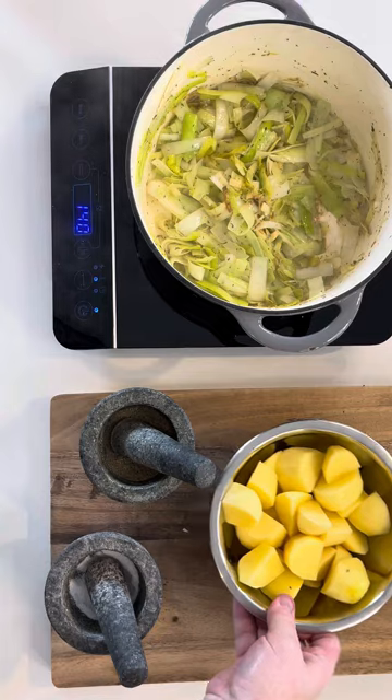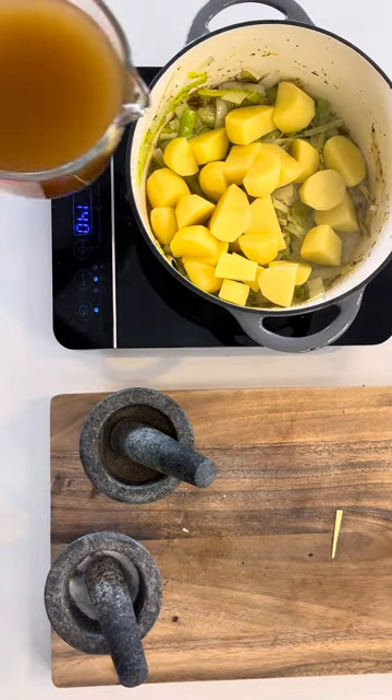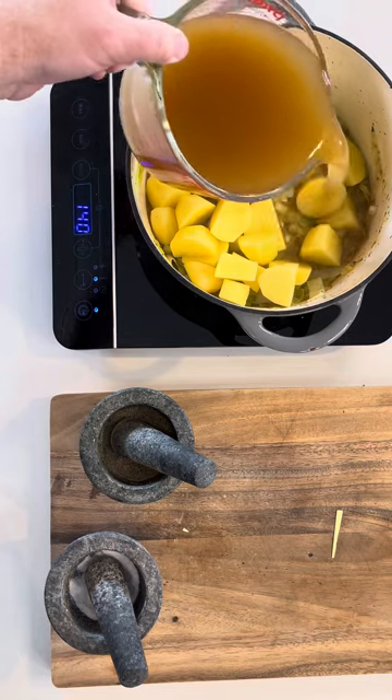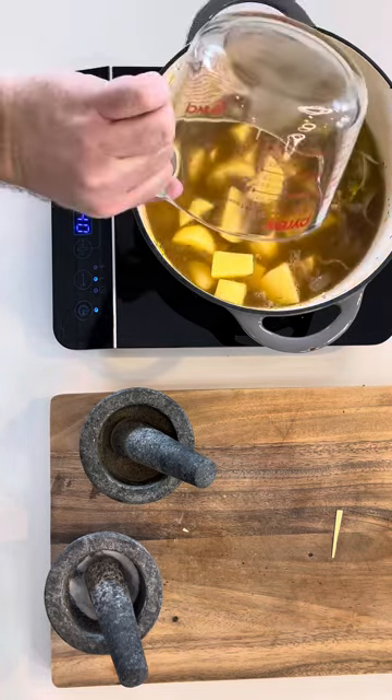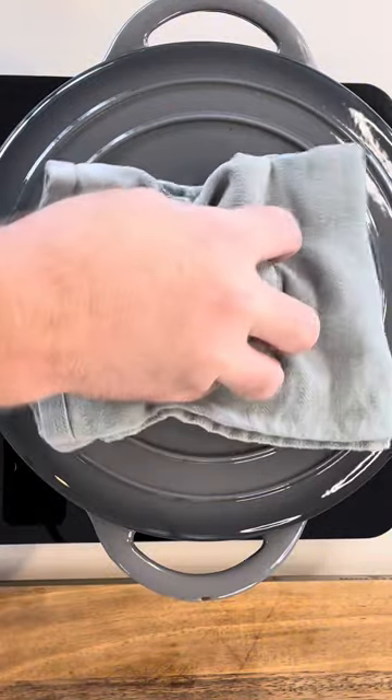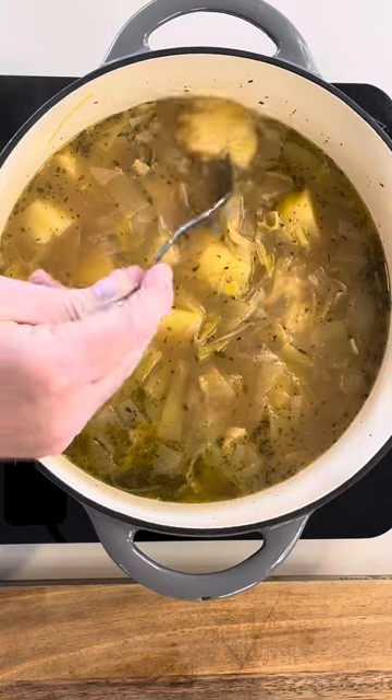Now time to add your potatoes and vegetable stock. The lid will go on and you will boil this for roughly 20 minutes, or until the potatoes split with a fork.